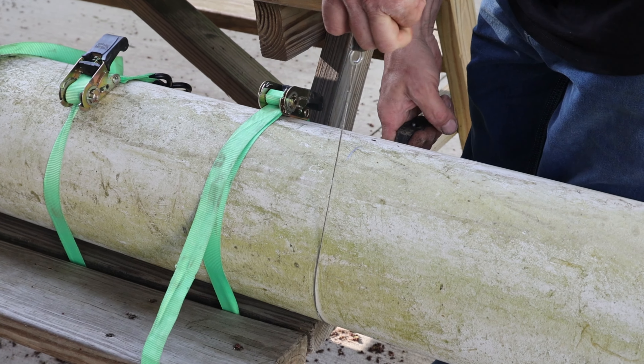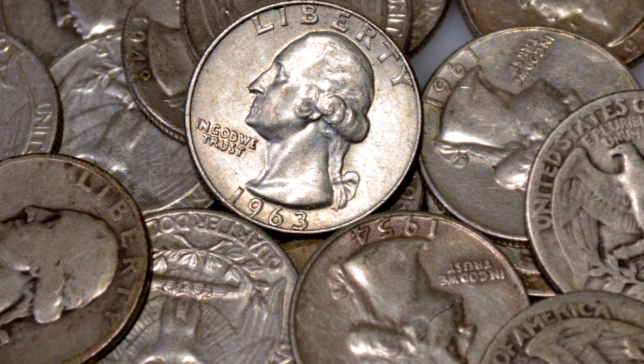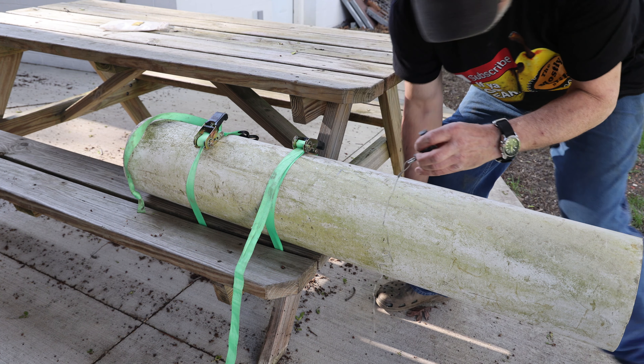Then, as an added bonus, I'll show you how I camouflaged said pipe so it doesn't stick out like an Oreo in a pan of milk. Actually, the inverse of that. So stick around to the end and find out how.